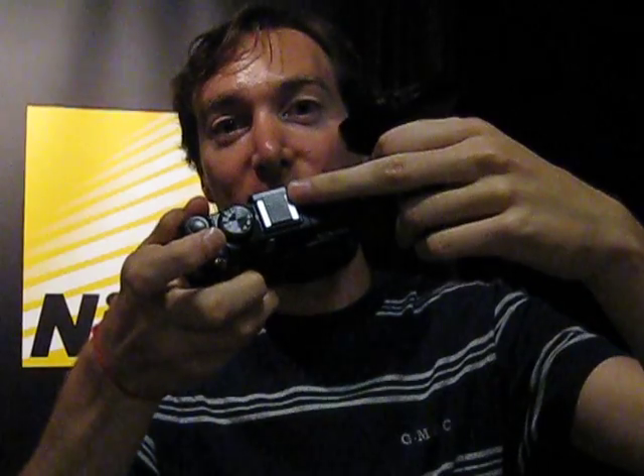Now obviously the one thing you might notice about it is it's got a whacking great lens on it, which is for wide — obviously very, very wide shots. But if you want it really compact, it is detachable, which is all rather good. It also has a hot shoe on top so you can attach any kind of Nikon flash you want on top of that as well.